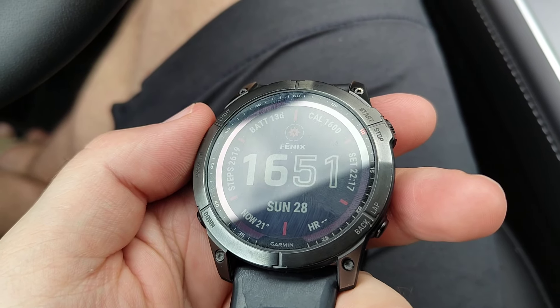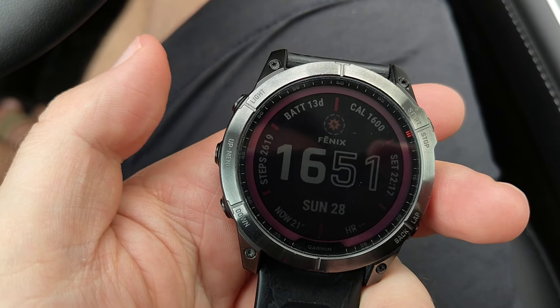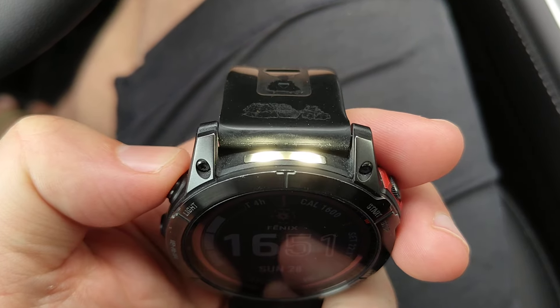Hey guys, this is the Garmin Fenix 7X and in this quick video I'm going to show you how to use the LED flashlight on this device. The top button here says 'light' and double-tapping that will turn the flashlight on.